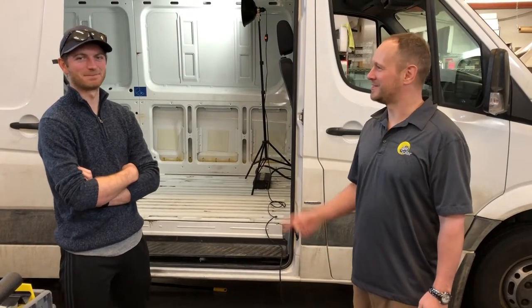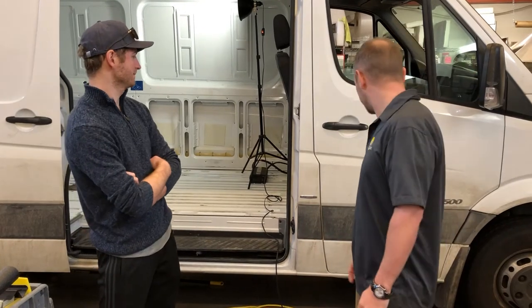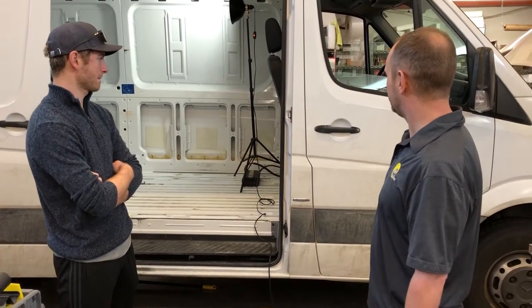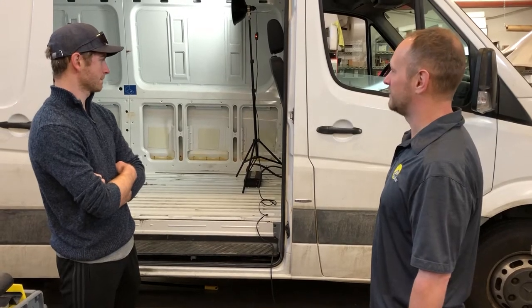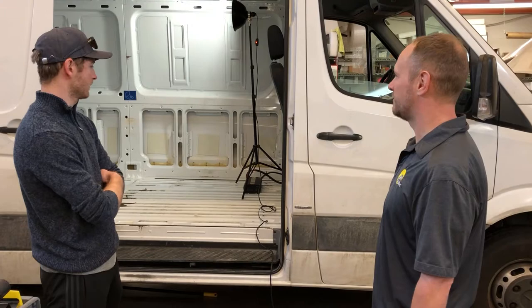Hi, I'm Garrett Town with AM Solar, and this is Sean Wilson, one of our head installers. Looks like we're working on a Mercedes Sprinter 3500, 170 extended wheelbase, 2012. It's on its second life as an adventure mobile.